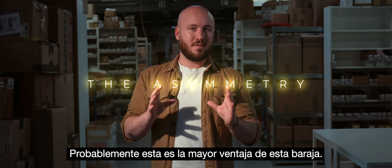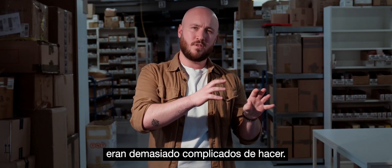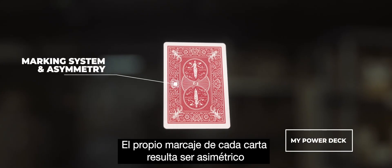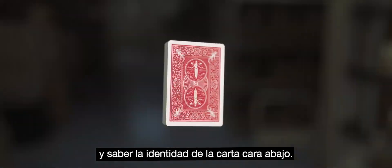Probably the most important point of this deck: the asymmetry will allow effects that were previously too complicated to achieve. Some decks are marked and have an asymmetry, but this one is different. The mark itself creates the asymmetry, so you only have to focus on the mark and you don't have to look at two places.